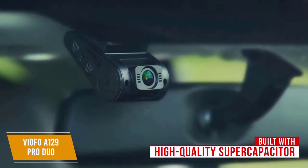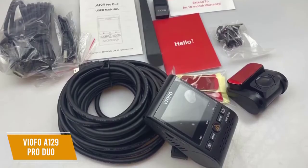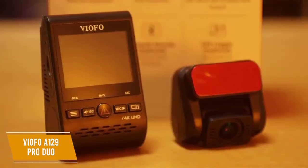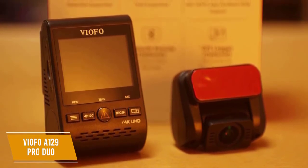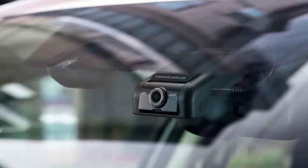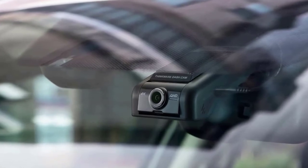This super capacitor ensures the dashcam will maintain excellent performance from 5 degrees Fahrenheit to 149 degrees Fahrenheit in extreme hot summer and cold winter temperatures. The camera is compatible with micro SD cards with a maximum of 256GB of storage. The VFO A129 Pro Duo is the best front and rear dashcam with amazing video quality on both cameras and lots of extra features to make it great in any situation.